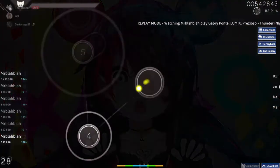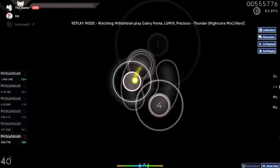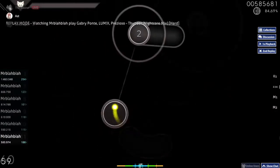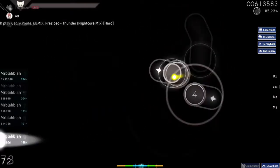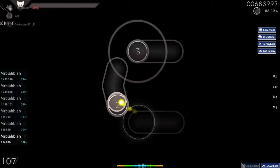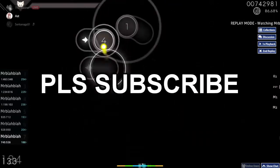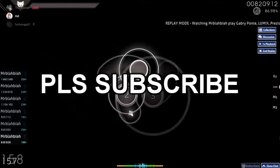I wanted to thank a lot of you from the first part who gave me advice — that's really helpful. I hope y'all keep watching the series because it's only just gotten started, there's gonna be a lot from here. I'm gonna get good hopefully if I have enough time. Anyway, that's about it — see you in part three, bye!